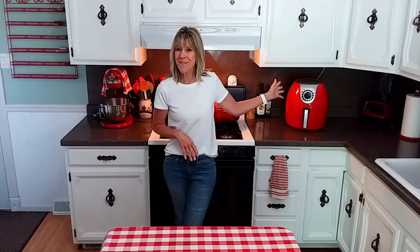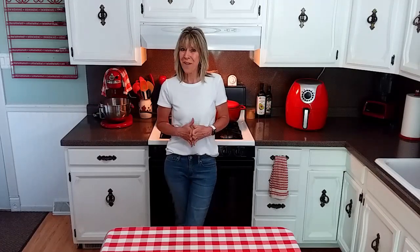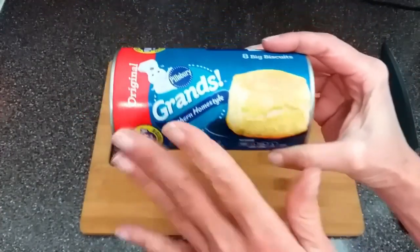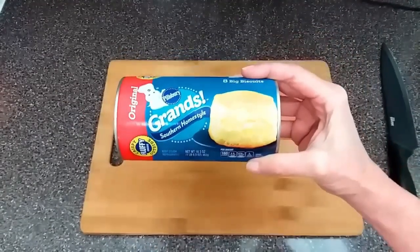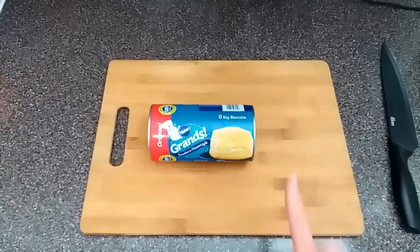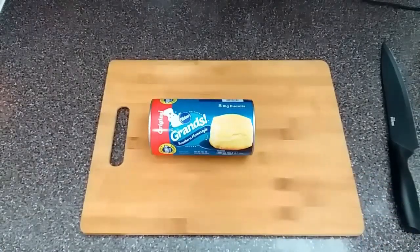The air fryer I'll be using today is the Cooks Essentials 5.3 quart. I'm going to be using a 16.3 ounce can of grand biscuits with the original flavor. Feel free to use any kind of canned biscuits you like — I think the butter flavor would work wonderful for this recipe.